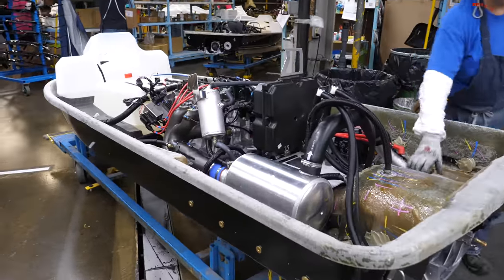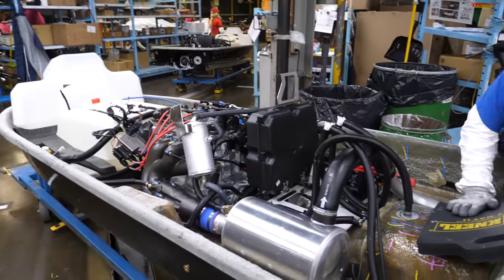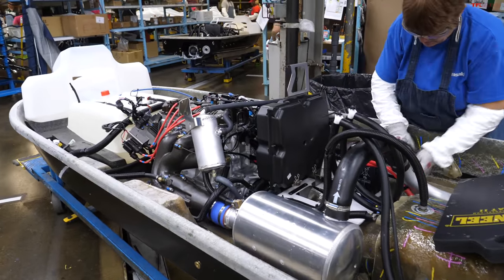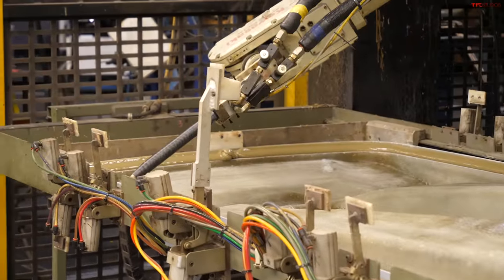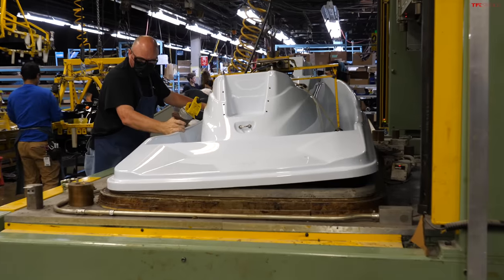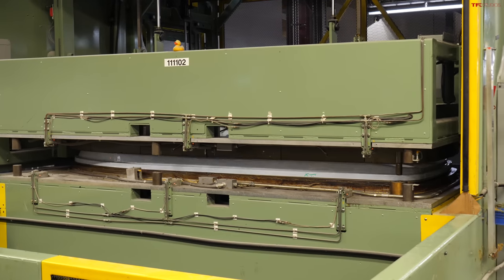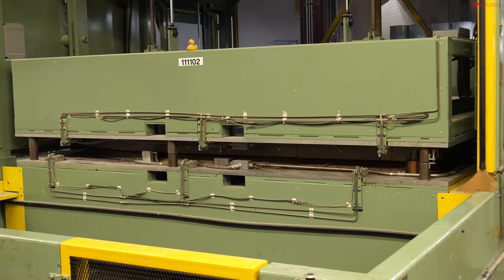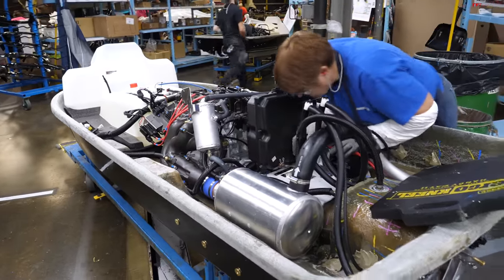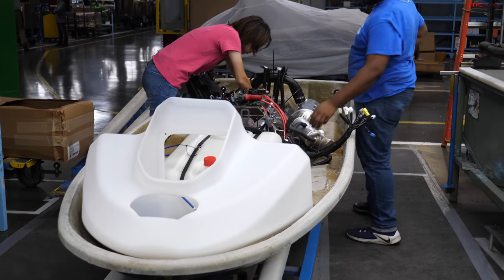The jet skis are also made in this factory. It starts with basically a hole — they get the engine mounted in, the fuel tank, and basically plumb and wire everything up while it's still easy to access. Then a big robotic arm puts some adhesive around the outside, they smash the two halves together, and it goes into a giant press to seal it into one piece and make a solid jet ski. Then it continues on down the assembly line where all the other bits and finishing touches are added. This is the beginning stages of how a jet ski starts production.